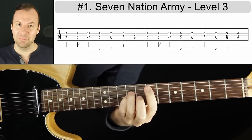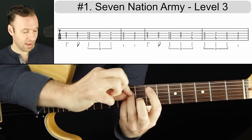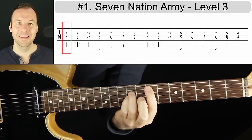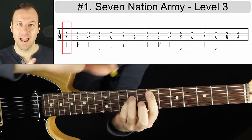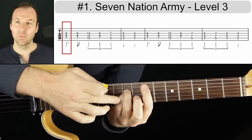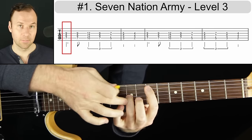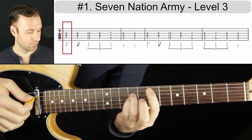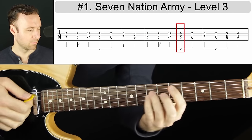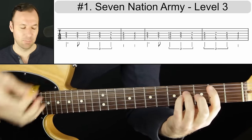The next level of power chord is adding yet another note with our pinky on the same fret as the third finger, one more string up. This is just a thicker power chord. That note added with the pinky is the same pitch as the first note — just an octave up. Fuller sound, really nice. If you add distortion to that, you're going to get that big rock sound.